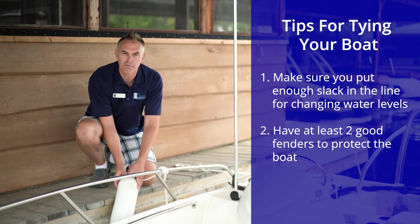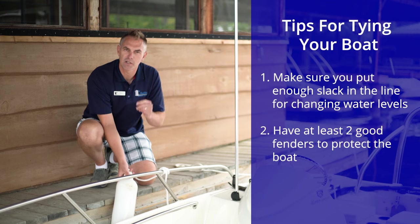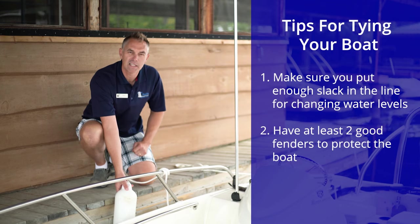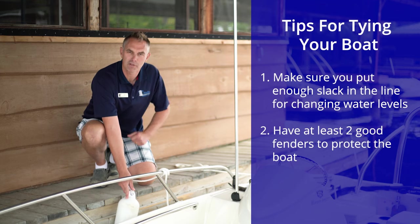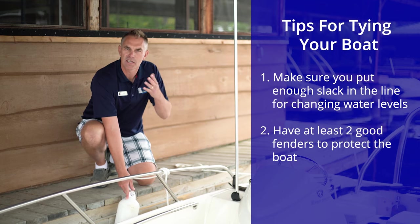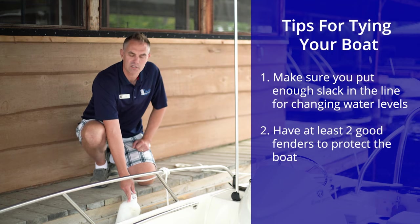Good fenders are a must. You want to have at least two fenders for a boat of this size, probably three for a boat that's 20 foot or longer, and as many as five on really big boats.